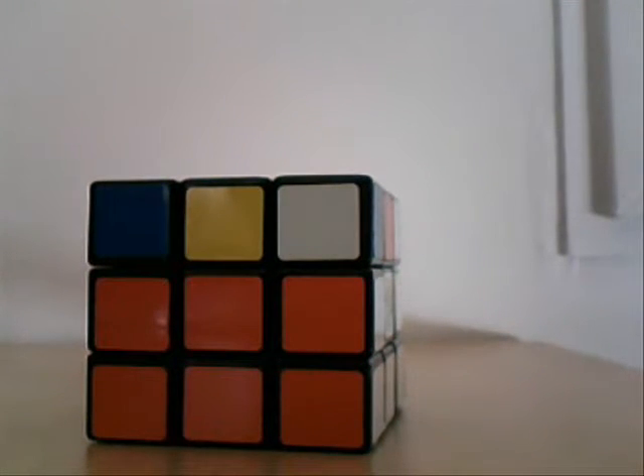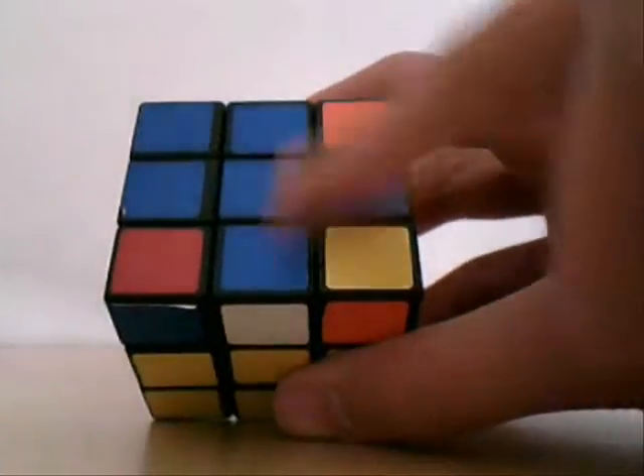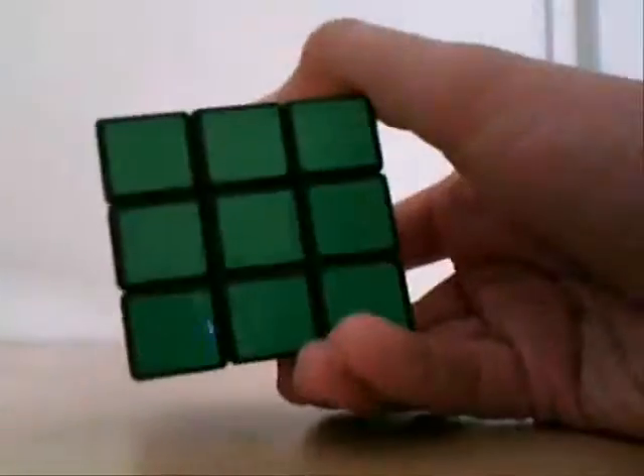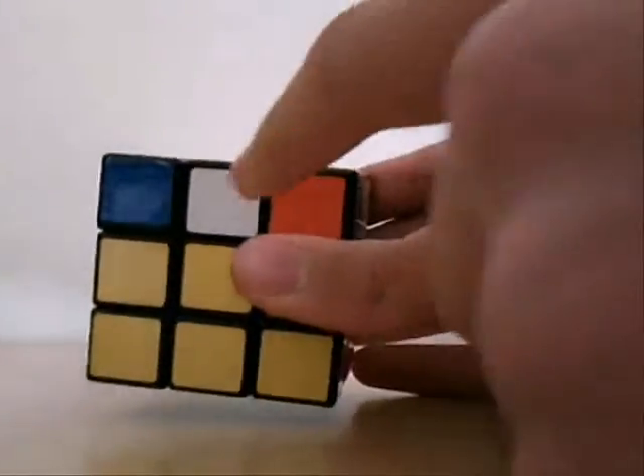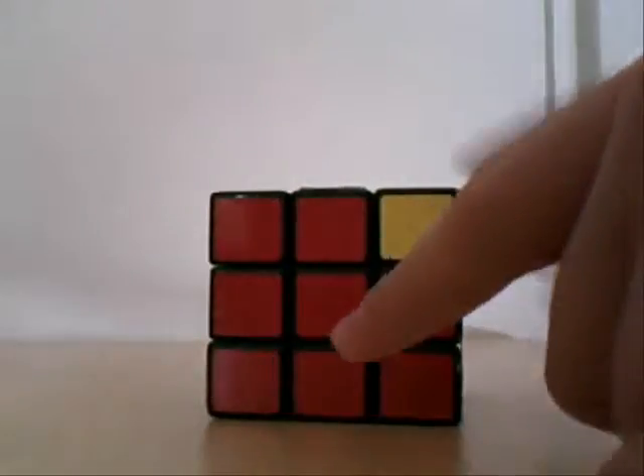All right, and now it's step 5 of how to solve your average 3 by 3 by 3 Rubik's Cube. So here we are, last step. We did this cross, which is not like the green cross in that we haven't actually outlined this with the middle pieces.